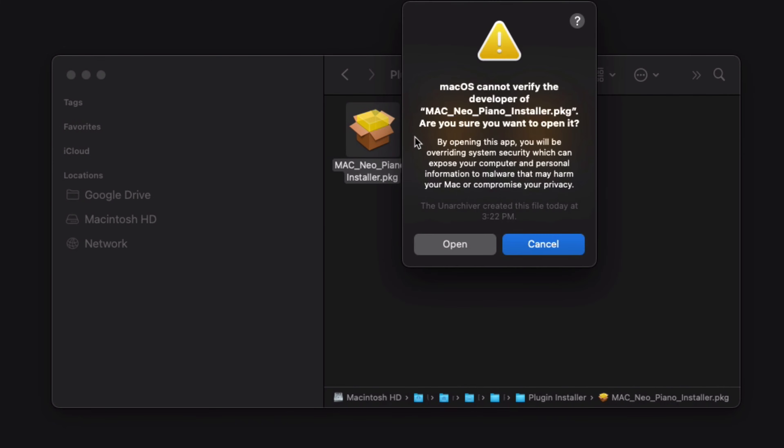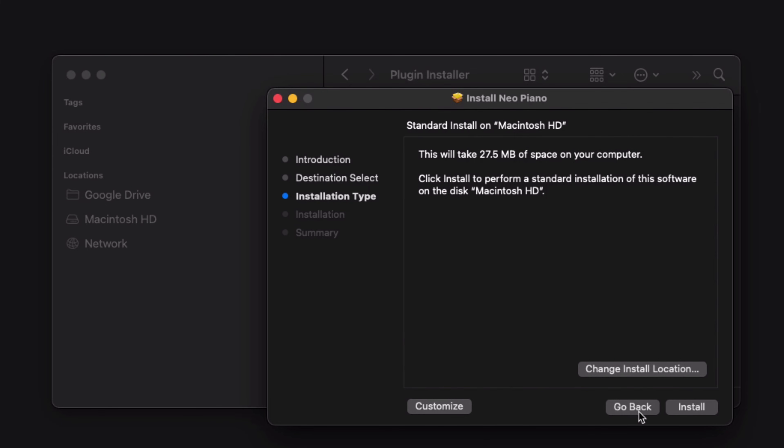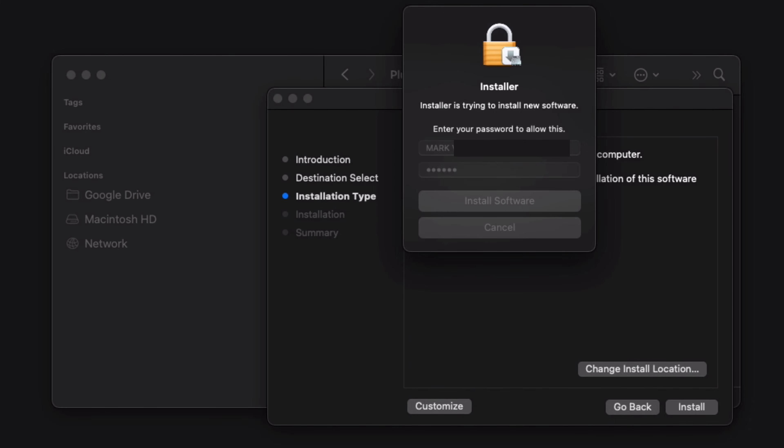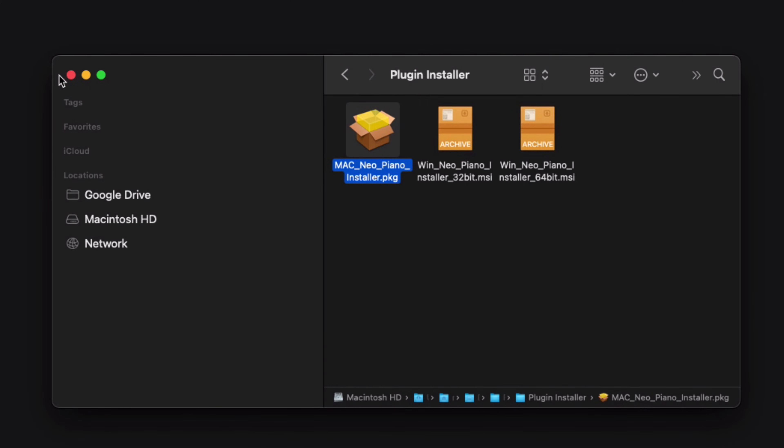I'm going to click open, click continue, continue, install, enter in my password, click close, and close this folder.